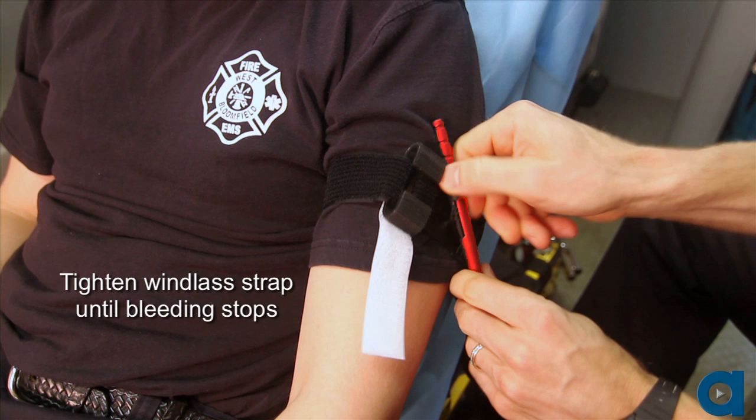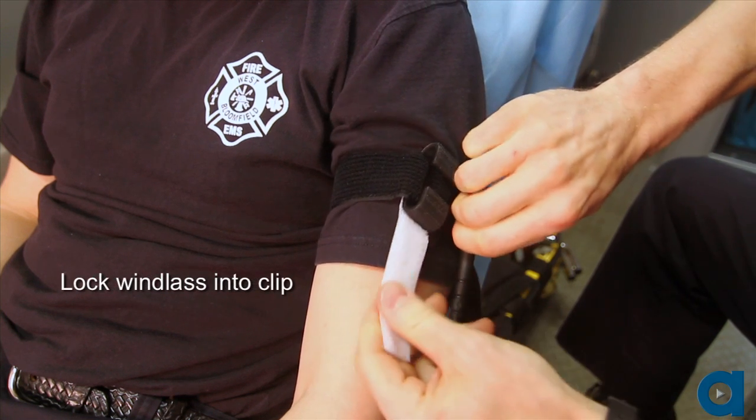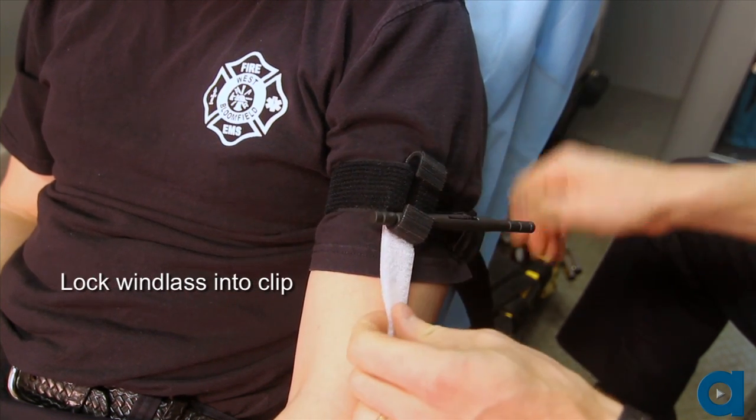Tighten the windlass only until the bleeding stops. If the victim is alert, they may complain of pain from the tourniquet. Do not remove or loosen the tourniquet, and do not allow the victim to loosen or remove the tourniquet. Lock the windlass in place using the windlass clip.